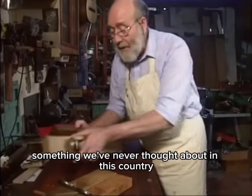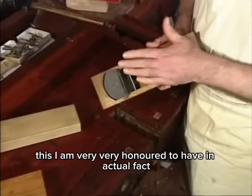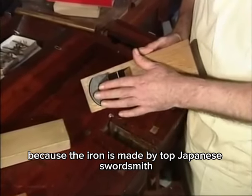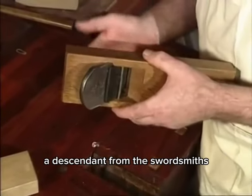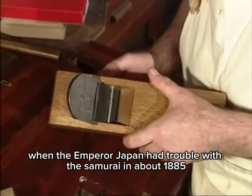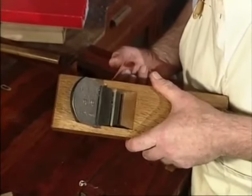This is my polishing plane, and I'm very honored to have it, because the iron is made by a top Japanese swordsmith — a descendant from the swordsmiths. When the Emperor of Japan had trouble with the samurai in about 1885, he banned the wearing of swords.